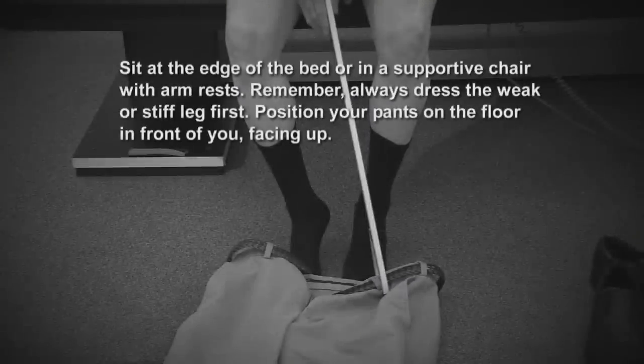Sit at the edge of the bed or in a supportive chair with armrests. Remember, always dress the weak or stiff leg first. Position your pants on the floor in front of you facing up.